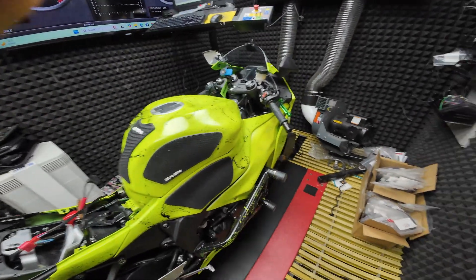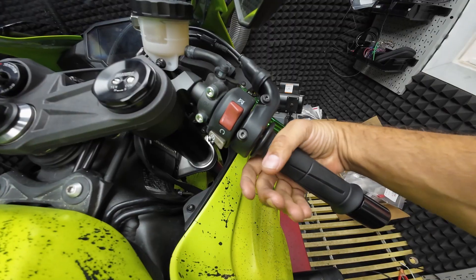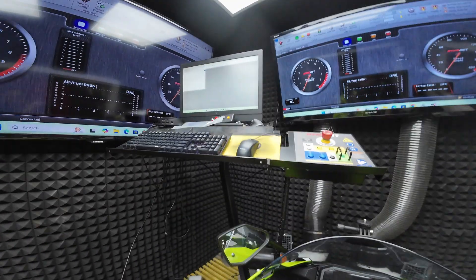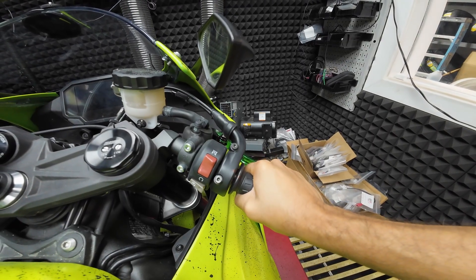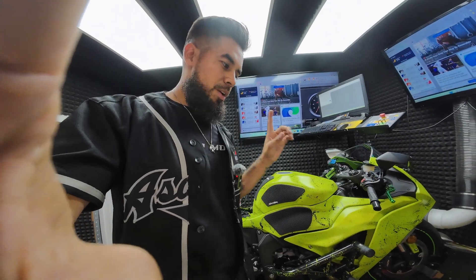Let me show you on the bike. This is zero throttle, this is full throttle. According to the map, the way it's set right now, at 12,000 RPM when you're going full throttle you're only getting 68%. And at 14,000 you're only getting 38%. I'm going to take apart the rear of the bike so we can access the RPM pickup wire so we get the proper torque. With the proper torque, we get the proper horsepower.